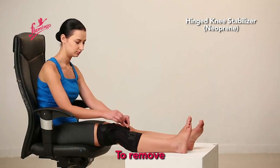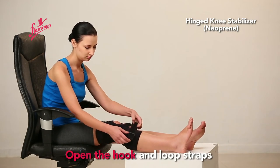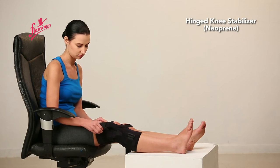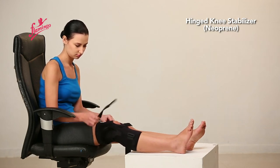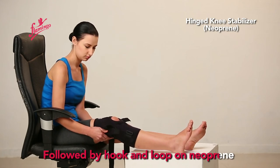To remove: open the hook and loop straps on the patella, then open the other hook and loop straps, followed by the hook and loop on the neoprene.